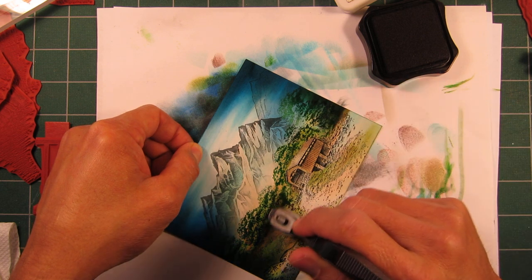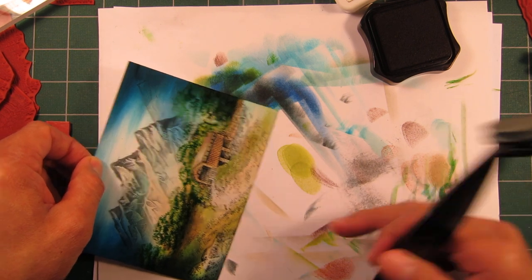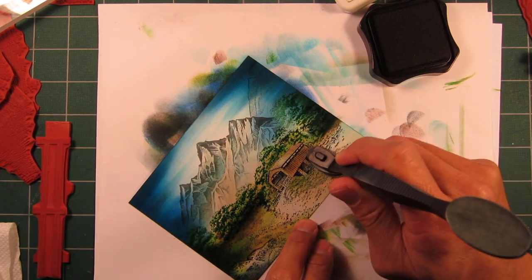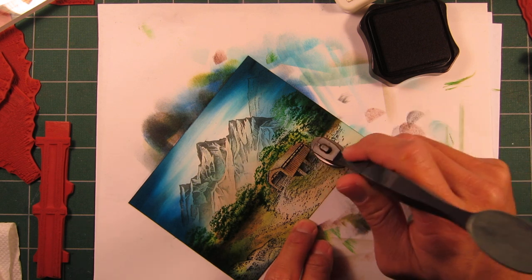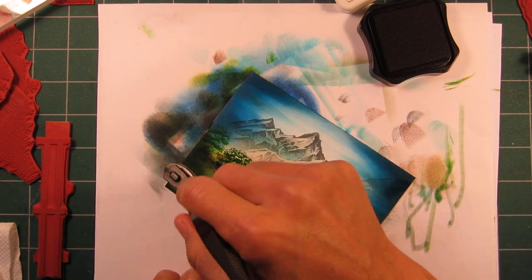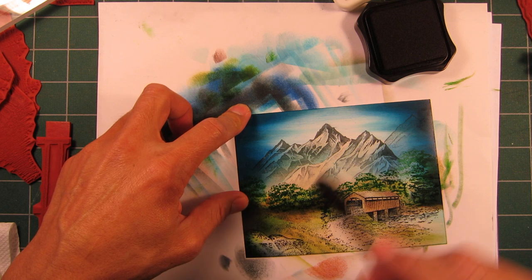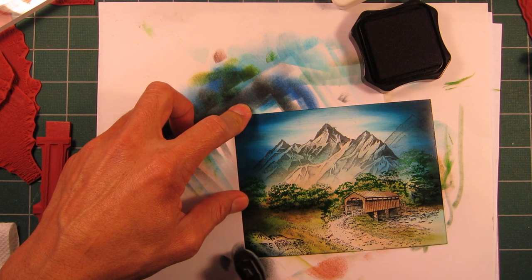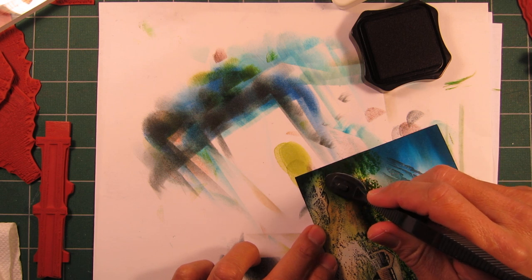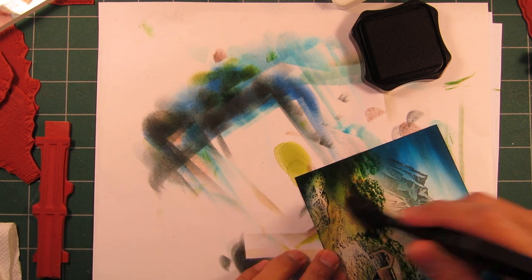I'm putting some little shadows underneath my trees using that black ink, but it's a very light shade — kind of like a gray. Let's anchor these objects down a little bit more. I'm putting some down underneath the covered bridge, and into some of this rock right here. Let's go with a little bit more of an intense black there on the edge — a darker version. I outlined the top of it and darkened in the back of it, and it makes that rock kind of pop out a little bit more.